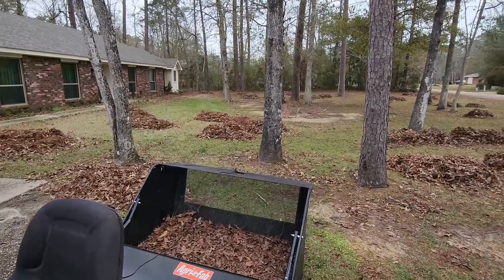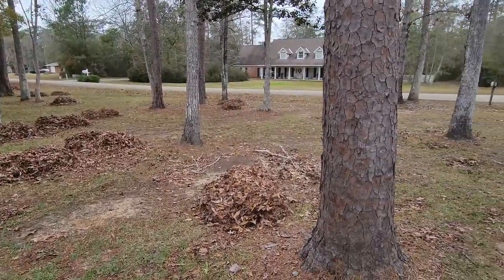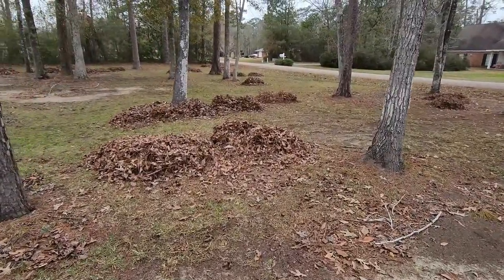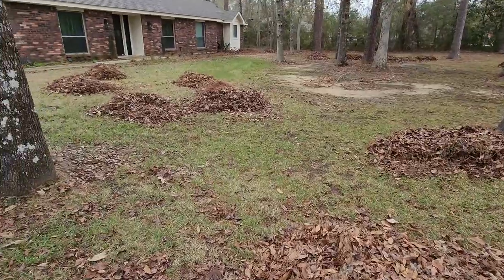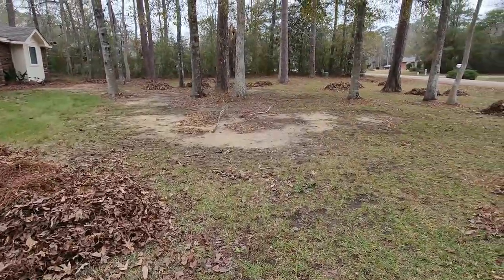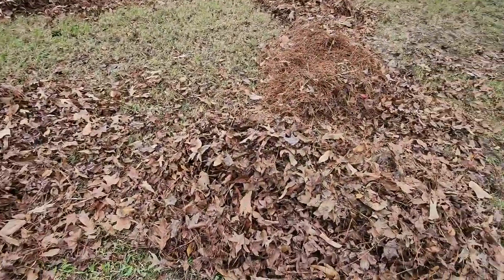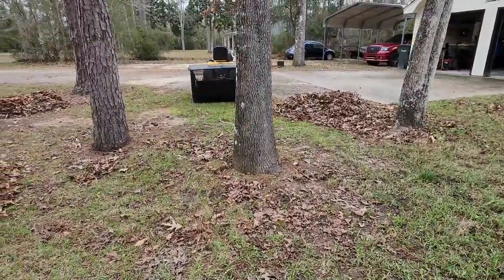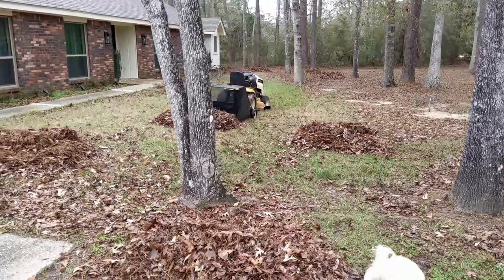I figured I would show you the after first, and this thing absolutely did a great job on my yard. Unfortunately, now I have to go deal with all these piles of leaves. As you'll see in the video, my yard was absolutely covered in a thick blanket of leaves, and this machine has piled them all up nice and neatly. These are huge piles — it filled up the entire hopper on that machine in just a minute or so.